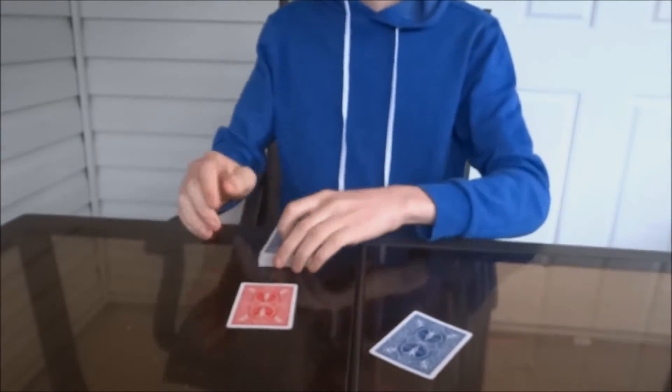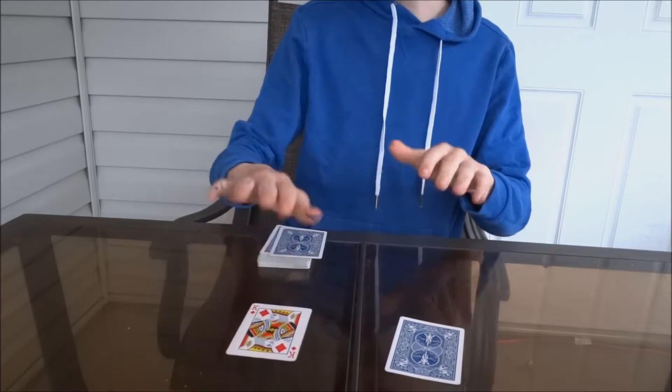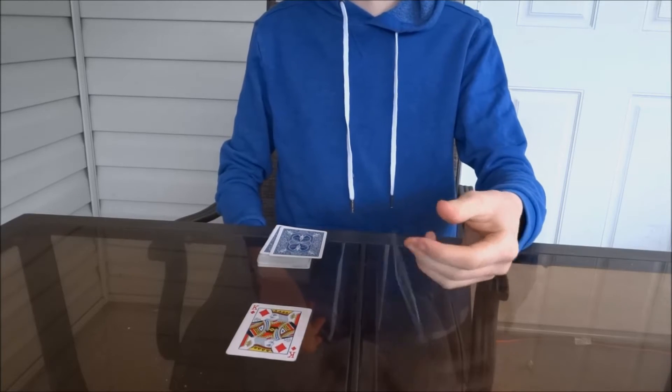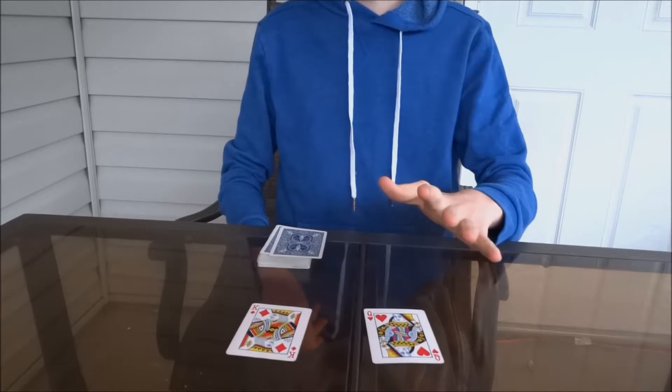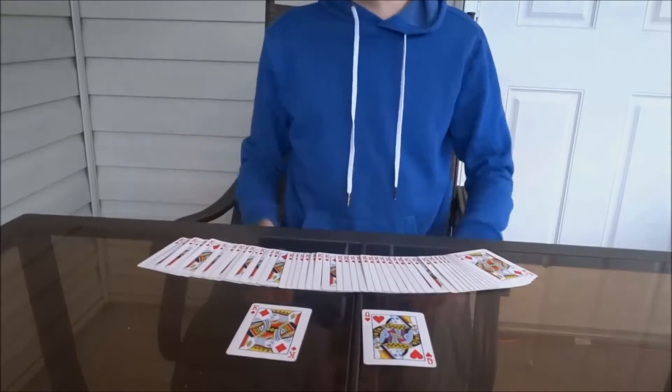And then what you're going to do — this is a really basic trick — you're going to say, okay, my prediction from the other deck of cards was the king of diamonds, and then just like this, I predicted your other card will be... What? That doesn't make any sense. I thought I had a trick deck of all the cards the king of diamonds.